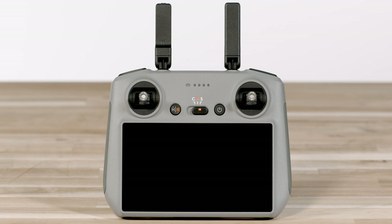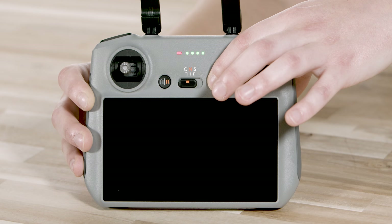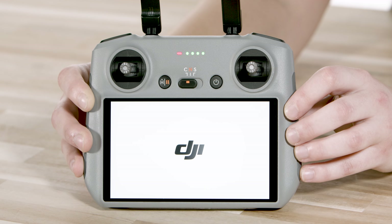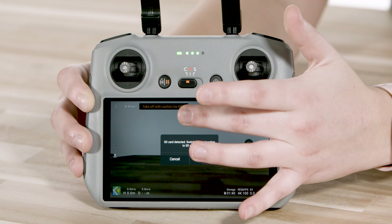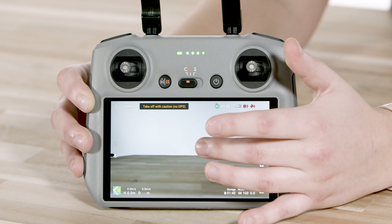Next, carefully unfold the antennas by lifting them up. To power on the controller, press, then press again and hold down the power button. You're going to want to follow the on-screen prompts to finish activating the controller and logging into your DJI account.